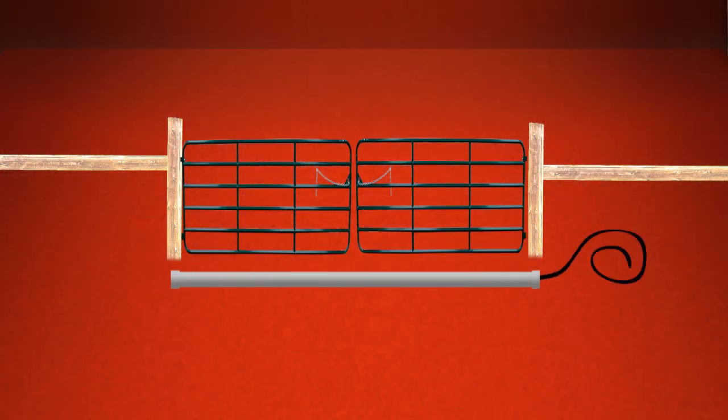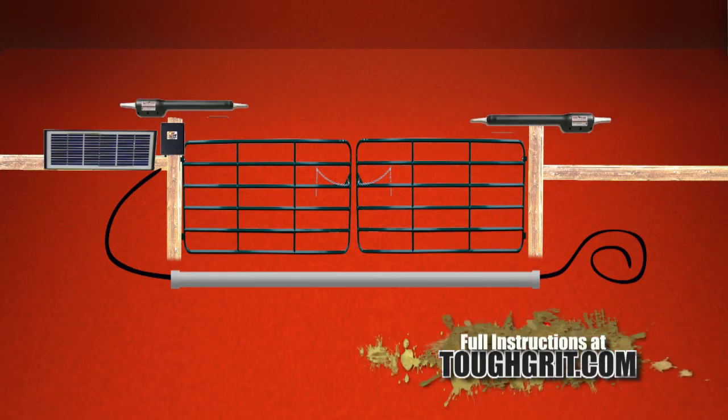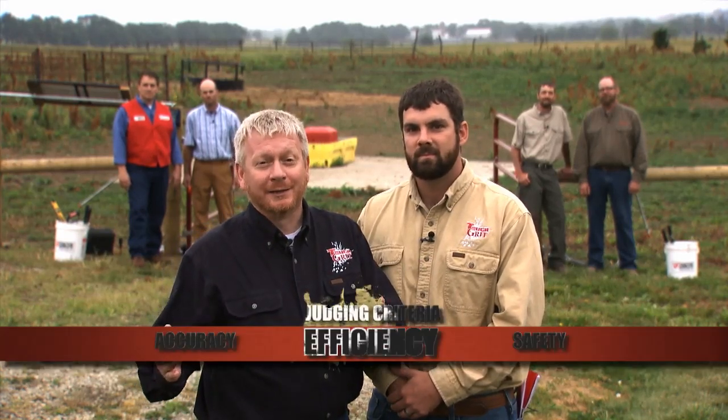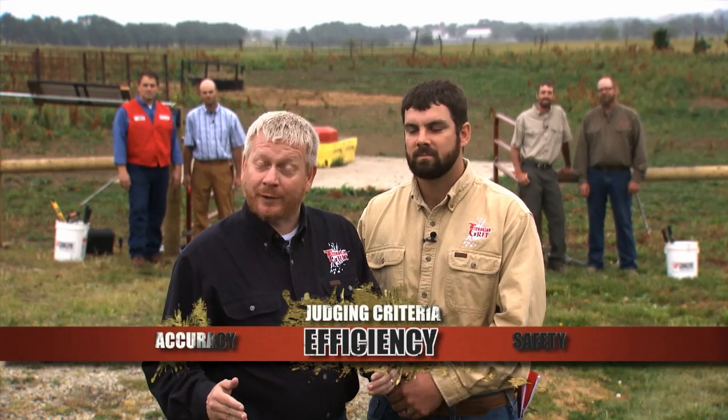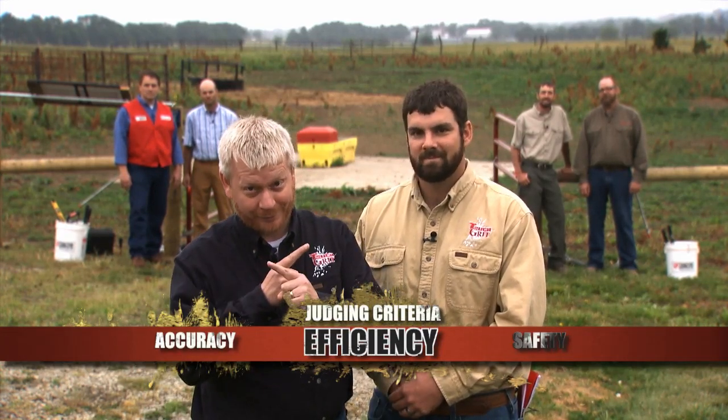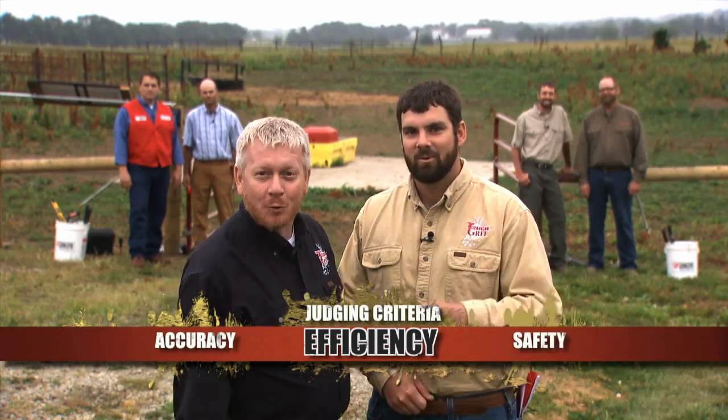For our first challenge today, our two contestants are going to finish the installation of the automatic openers. We've already dug trench and ran wires through the conduit, so now all they've got to do is mount the openers to the brackets, do a little wiring, and power it up. Remember, when you're at home, this is the type of project you'd like to take your time with. But for the sake of television and fun, we're going to make it into a little bit of a race. When they're done, we're going to press that button, and if both gates swing closed, then whoever finished first is the winner of our first competition. Good luck, gentlemen.